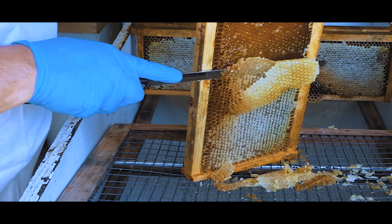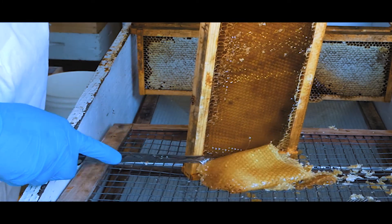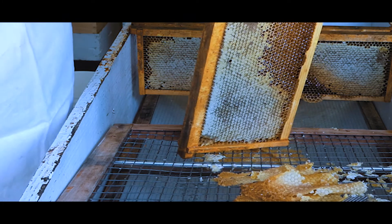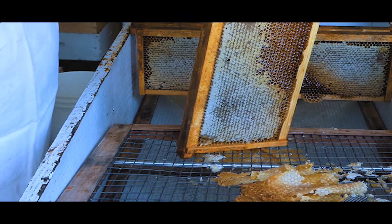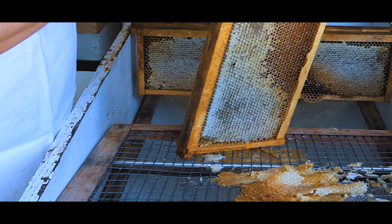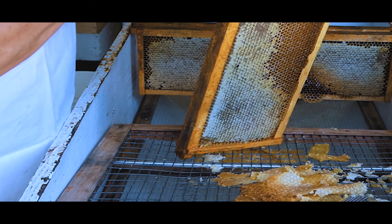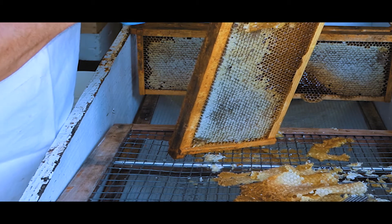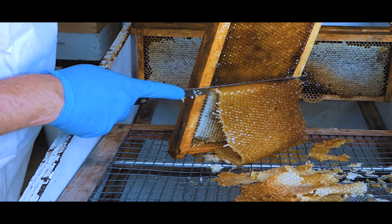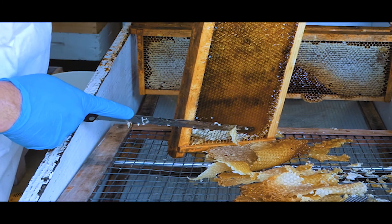Ever since then we've been keeping bees, but the first few years I lost everything. There's a steep learning curve — we lost hives basically every winter and I would have to start over again the next year. Finally, through contacts and talking to people, I found some mentors that kind of helped guide me and helped me do a better job of keeping my bees and watching their health. They're very susceptible to mites and winter starvation and all kinds of things that can take them out.